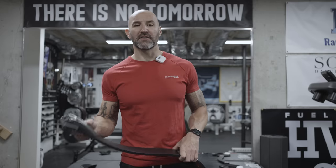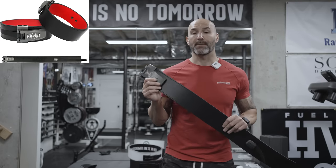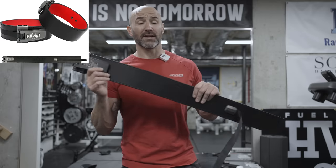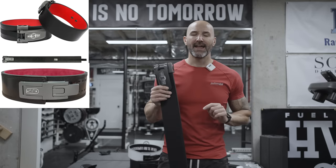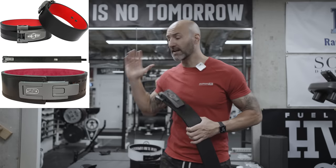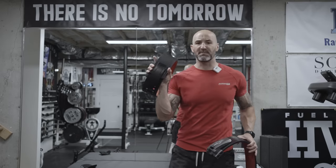So oftentimes I turn these companies down, and I almost did that with this belt at first. When they approached me and sent me a picture of what they wanted to send — this powerlifting belt — I thought to myself, that looks like a knockoff SBD belt, and I already have a knockoff SBD belt.